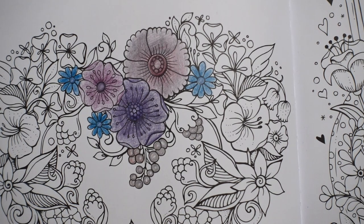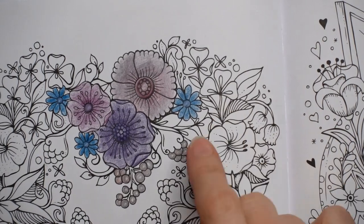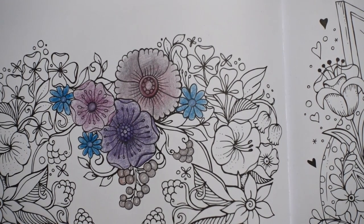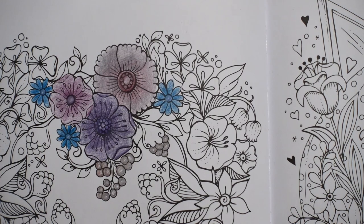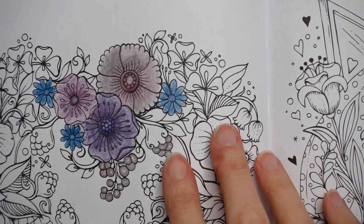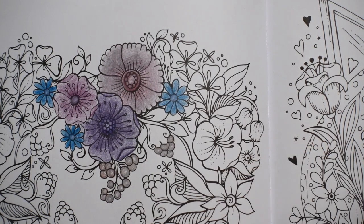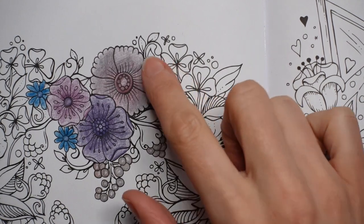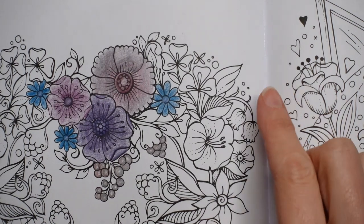Now, greenery. There are these — I don't know if these are clovers and therefore green, or if they're flowers. I'm actually going to leave them and do them green, I think. What I've decided is that all my flowers are now only going to be these colours. I don't want to do any more colours — I think sticking with just a limited palette is the way I want to go. Let's do all the flowers first and the leaves at the end.